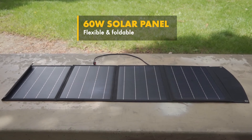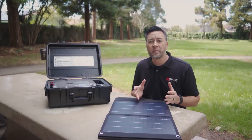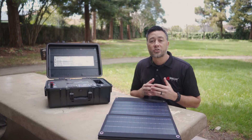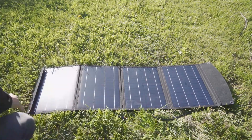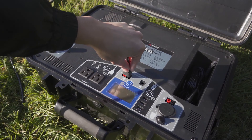Included with the case is a flexible and folding 60-watt solar panel. It's connected by Andersen connectors so you don't have to worry about accidentally plugging it in wrong, since they are color-coded and keyed. To use, simply unfold the panels, lay them facing the sun, and plug in the Andersen connectors to the solar inputs on the case.